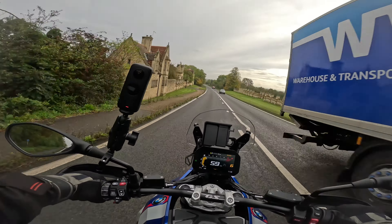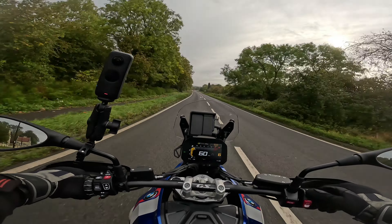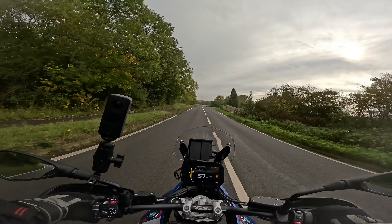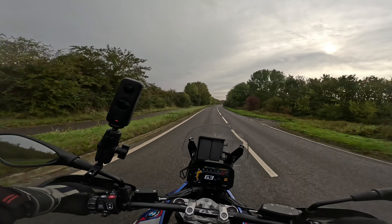I'm in road mode. The mode button's still where it used to be. I'll put it in dynamic. It does sound a little bit different — I wouldn't say it sounds better, it just sounds different.